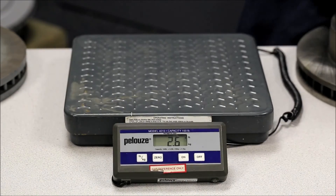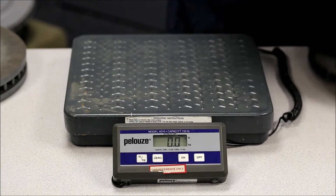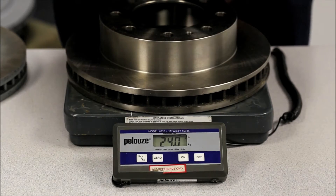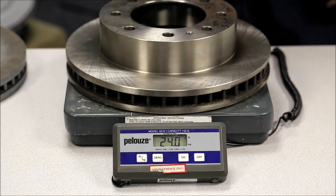Let's try another one. Here's another competitor — 24.0.